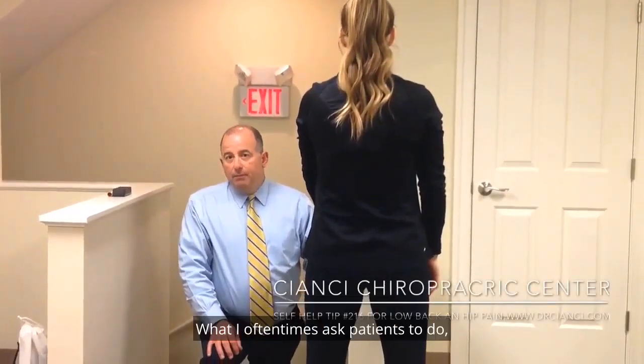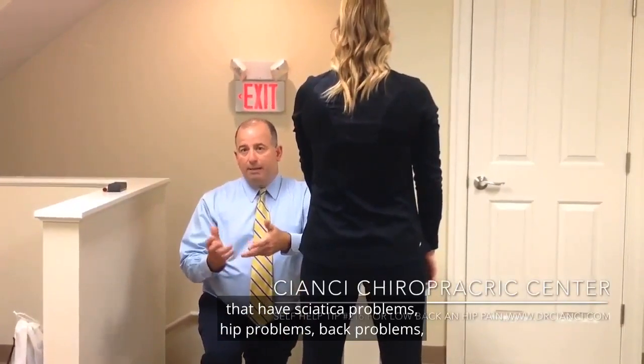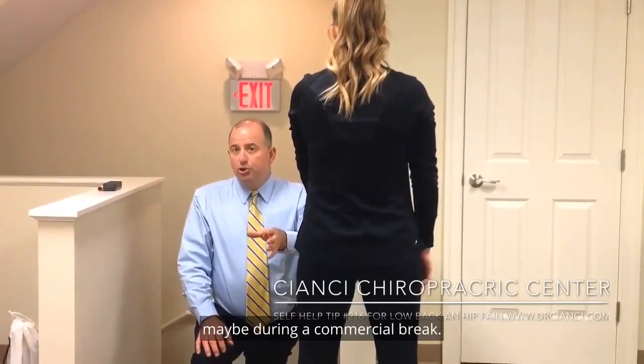Here's another one of our self-help tips. What I oftentimes ask patients to do that have sciatica problems, hip problems, back problems — I'll say take advantage of little times in your life when you can do things. Maybe during a commercial break.